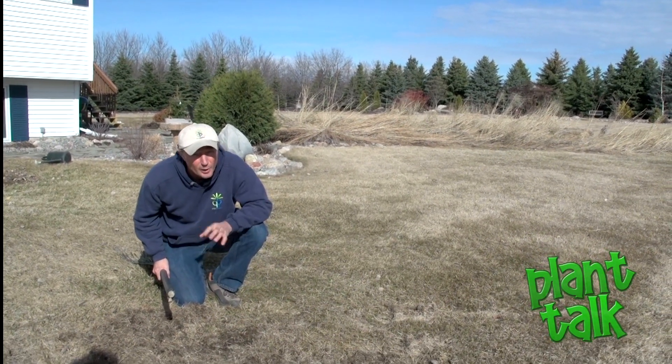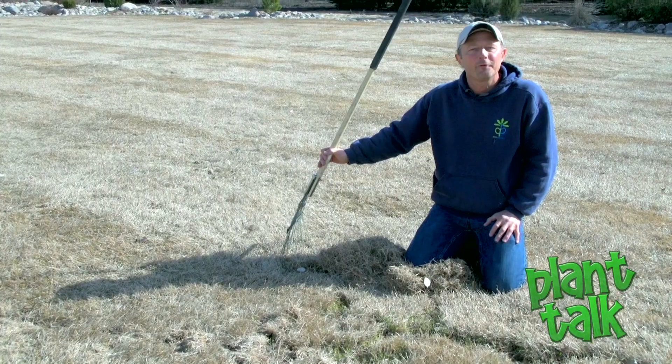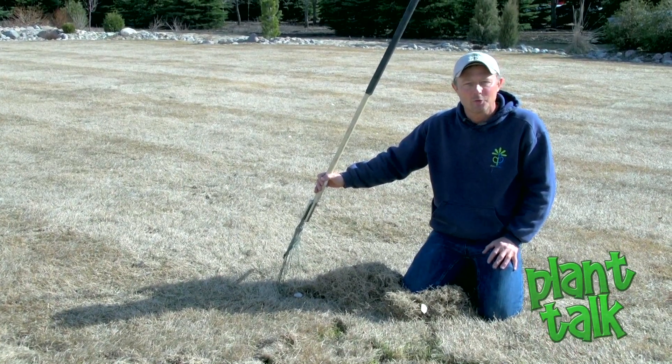If you decide to put soil and seed down, you might end up with a different texture that you're not going to be happy with. Appreciate you watching Plant Talk for our first one of the year 2017. We'll see you again next time.